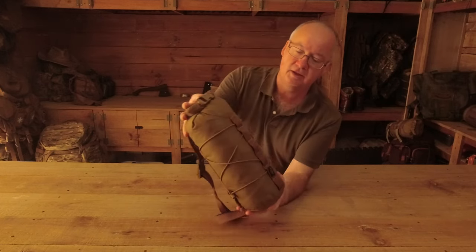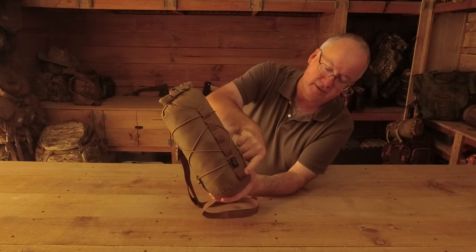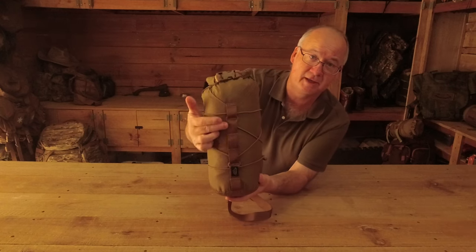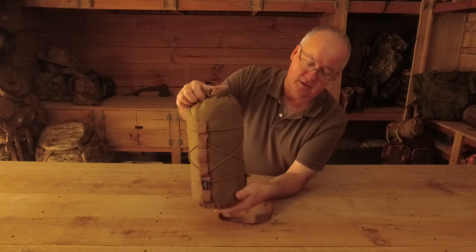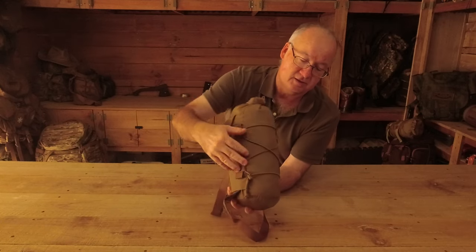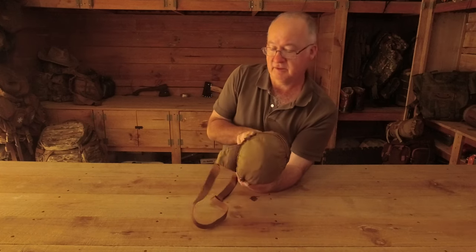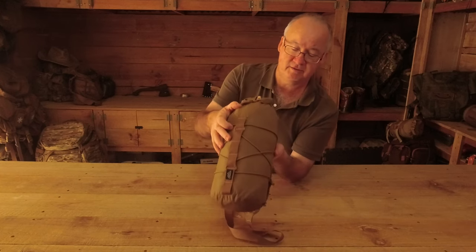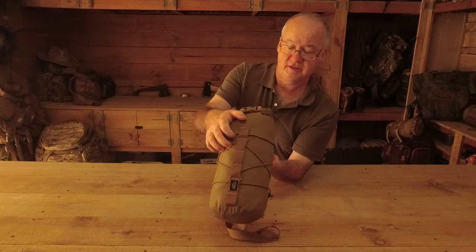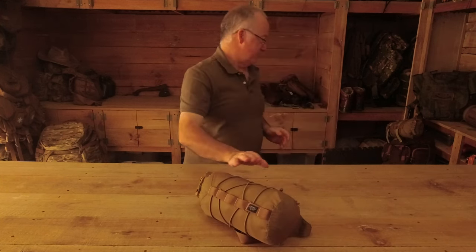We've got a strip of MOLLE with six attachment points coming down there. There's also a bungee which zigzags and goes about two thirds of the way around - just over halfway, so roughly two thirds, which is just nice.